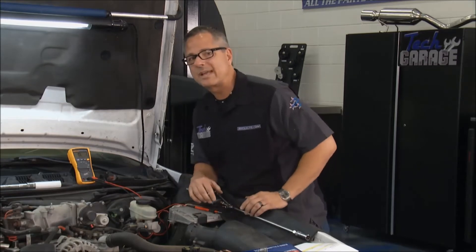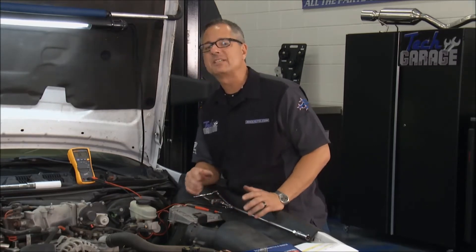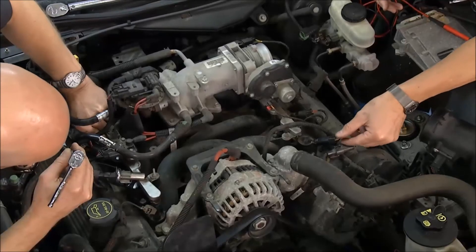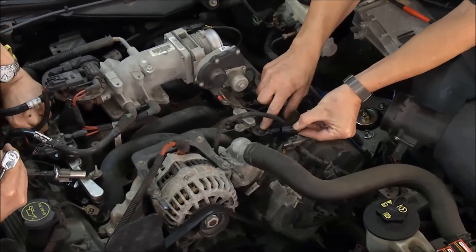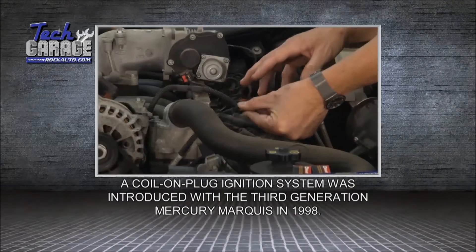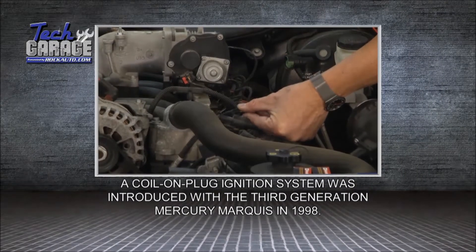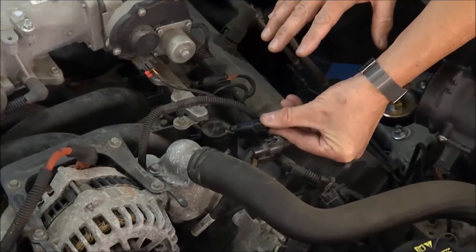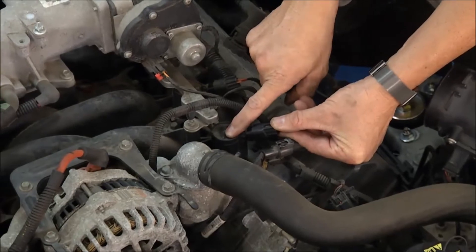You remember in Episode 1 we had that P0300 misfire code. It was misfiring, it wasn't running good, so we had to check spark. We simply started unplugging the coils one at a time — it's called a power balance test. That took away the spark. If the engine missed worse, that means the cylinder was contributing. If it didn't shake at all, it wasn't contributing to begin with.